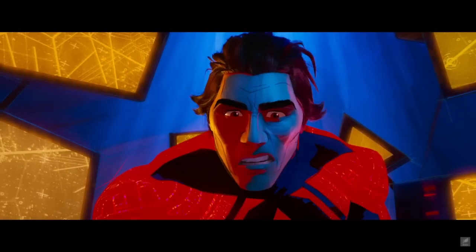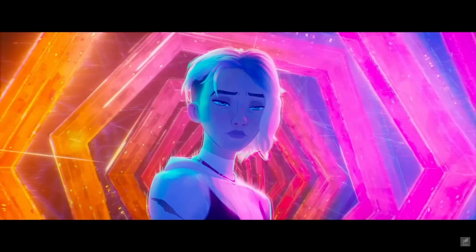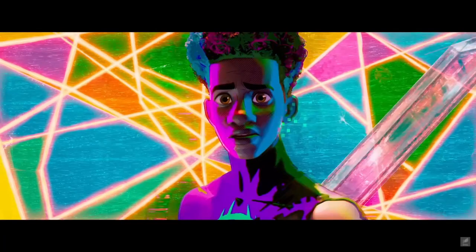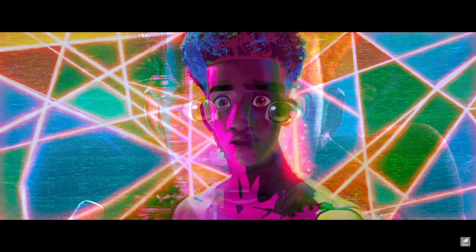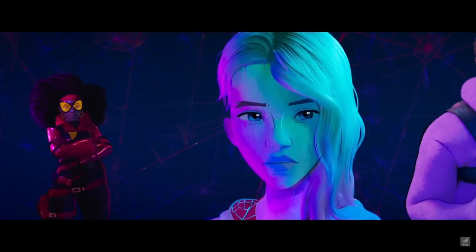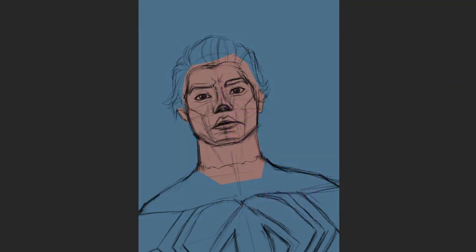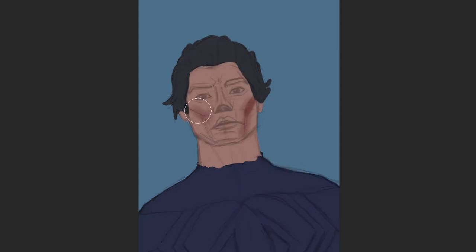One of the things the Spider-Verse movie does well is the use of different color lights from different angles. The bold color choice of lights gives certain moods for certain scenes and dynamics. To start practicing this, if you're not comfortable using different lights, divide the character you have in half and treat the right side with one color and the left side with another — a cool color on one side and a warmer color on the other.